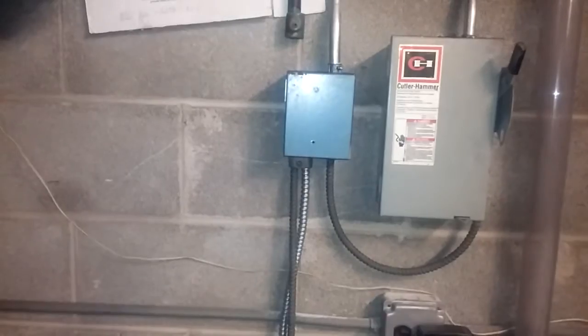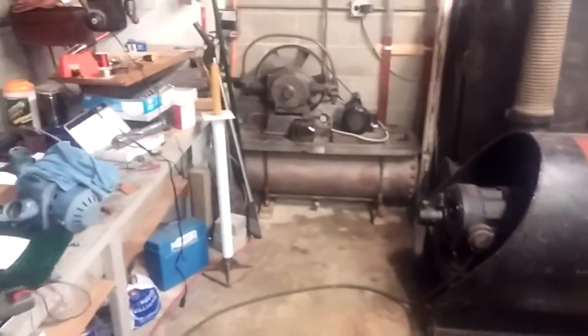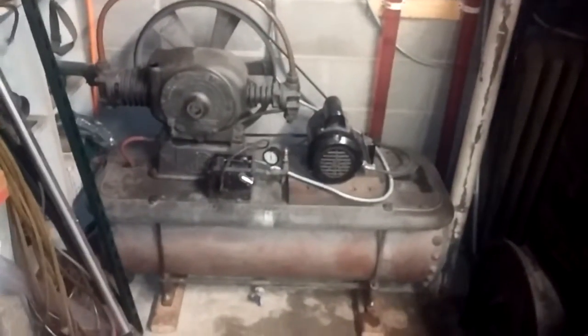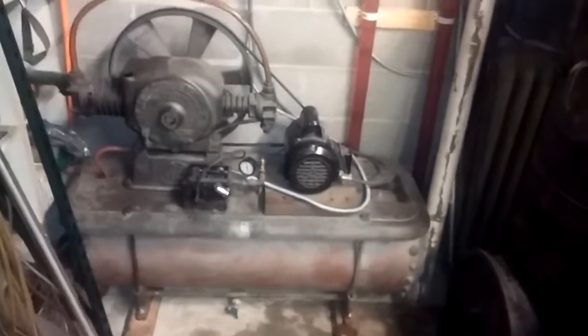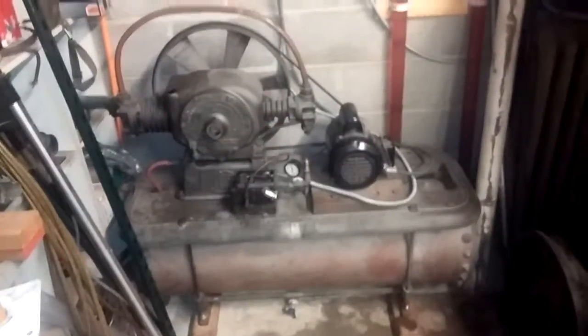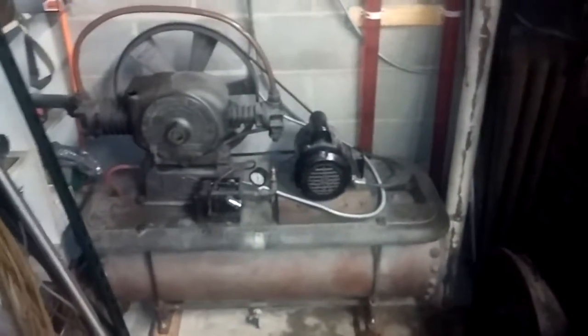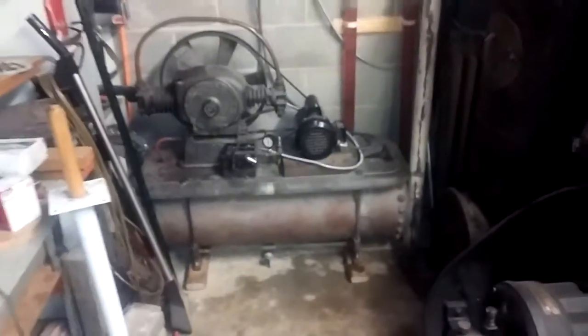I did add an external relay with a control panel over here, because being an occasional user of compressed air, I was turning this thing on and waiting for it to charge up, and then it would shut itself off. Then I'd have to remember to turn off the power — either at the disconnect or at the breaker — because otherwise it does leak down after a couple of days and it would keep filling itself and waste some electricity.